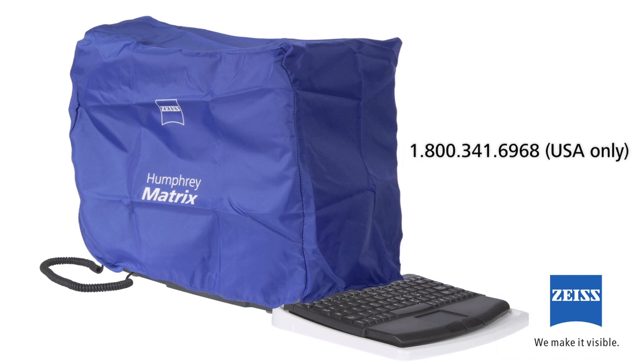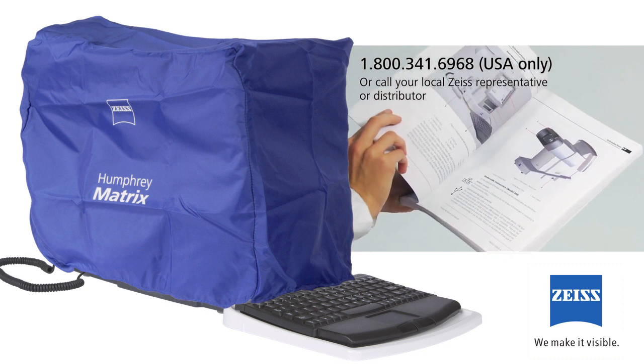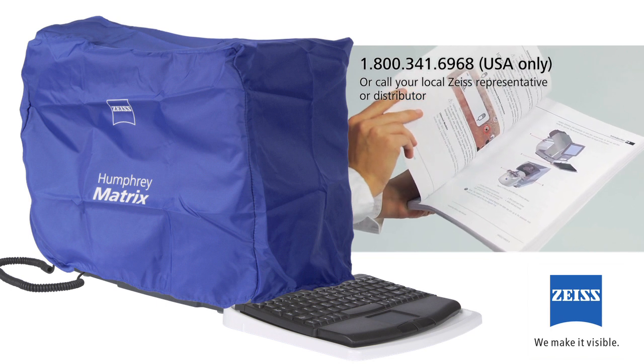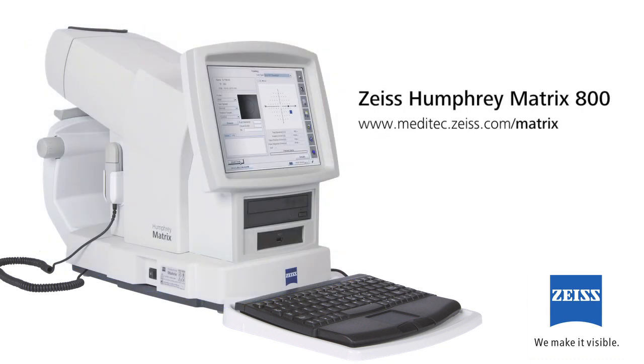Outside of routine exterior cleaning, your Humphrey Matrix will give you years of maintenance-free service. Check your user's manual for detailed cleaning and disinfection instructions. If you ever have service-related questions, check the user's manual, the diagnostic screen, or contact Carl Zeiss. And thank you again for purchasing the Carl Zeiss Humphrey Matrix Visual Field Instrument.